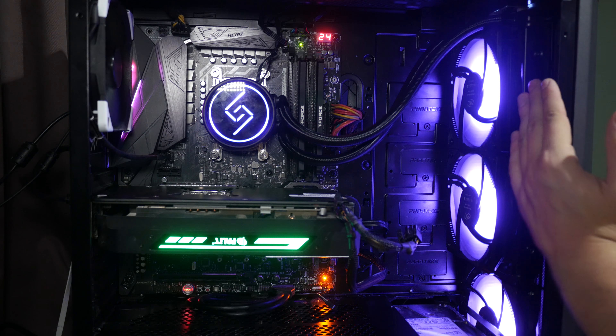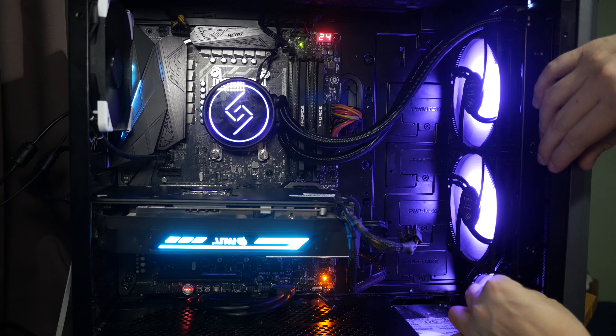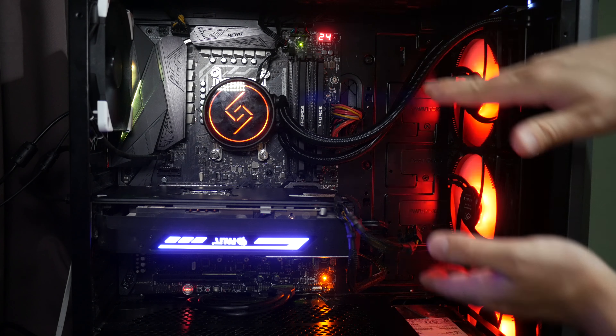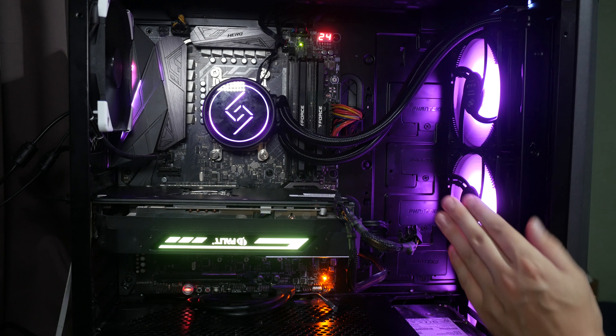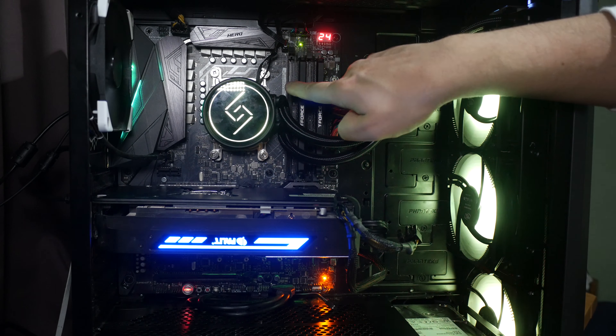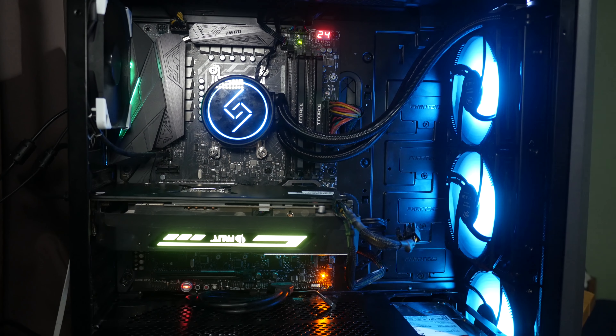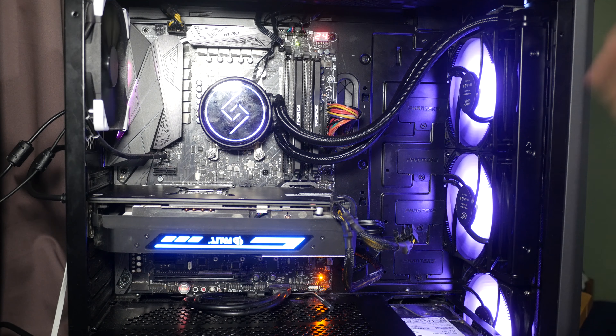I've got the fans in pull configuration so you can see the RGB, but for all testing I'll have them in push. That moves the radiator 25 millimeters forward, which helps avoid tubes over the RAM. The cabling is the same as the Deepcool Castle — when installed I was able to loop the cables just under the memory so they don't interfere with RGB memory. Really happy with how it looks in the case so far.